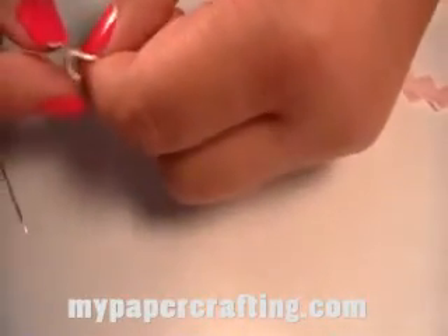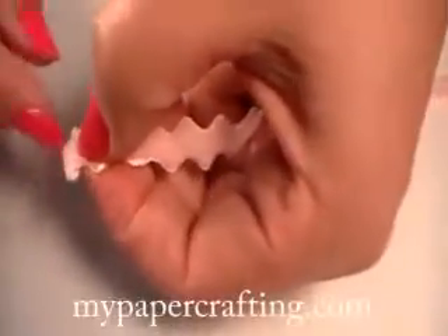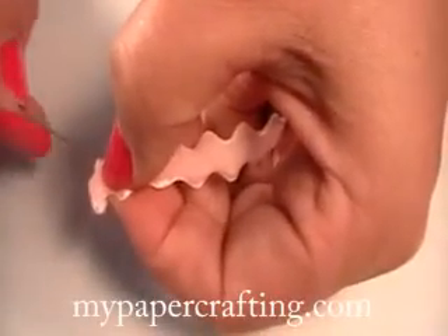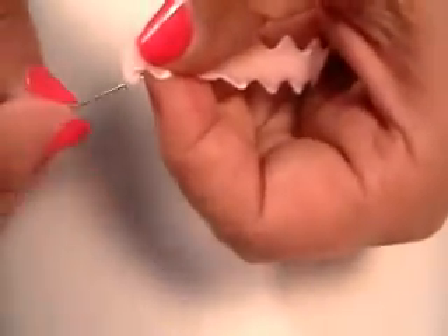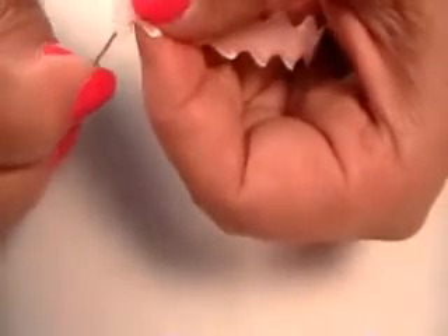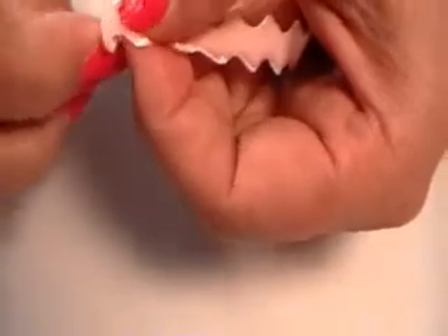I'm taking this first edge and I'm just folding it back so that it measures up with the bottom of the first dip of the rickrack. I'm going to take my threaded needle and I'm going to go underneath and come up through to the bottom.